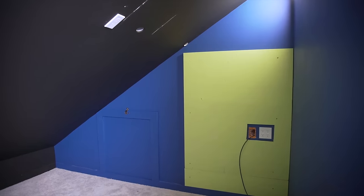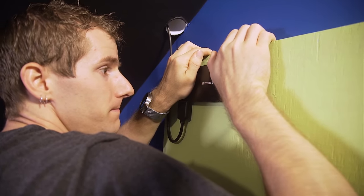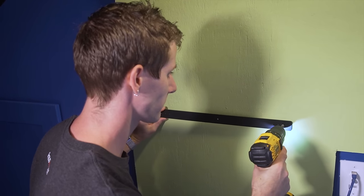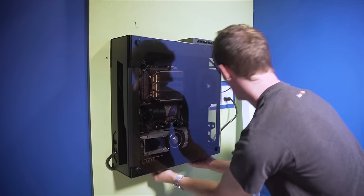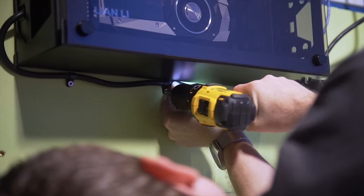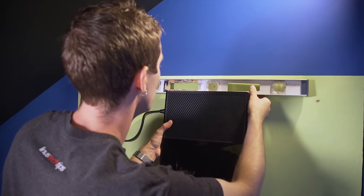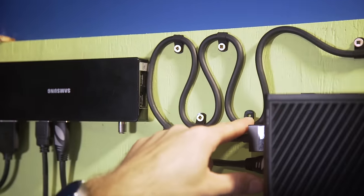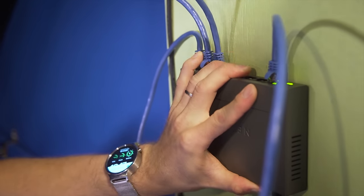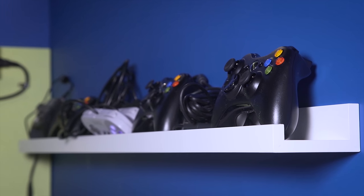Mounting gear to the wall was done in a number of ways to demonstrate the versatility of this approach. For light items, double-sided 3M tape is fine, but for heavier items like the custom gaming rig, it's nice to have the wall either plywood-backed or with plywood over top so you don't have to worry about finding a stud. In total the wall contains an Xbox One, a network switch, a USB charging hub, and all my controllers on a cool little shelf I found at IKEA.